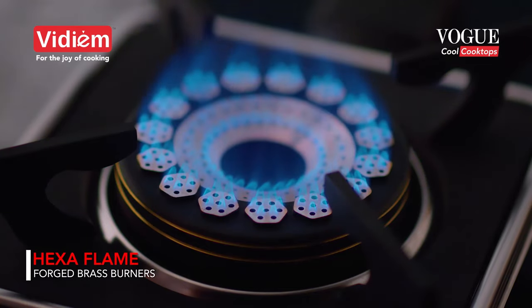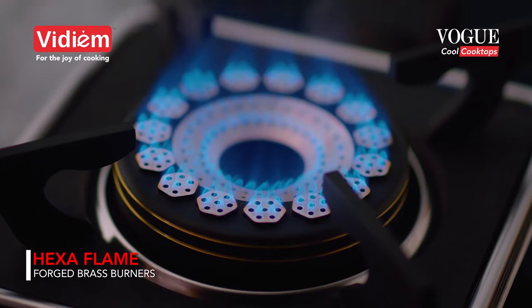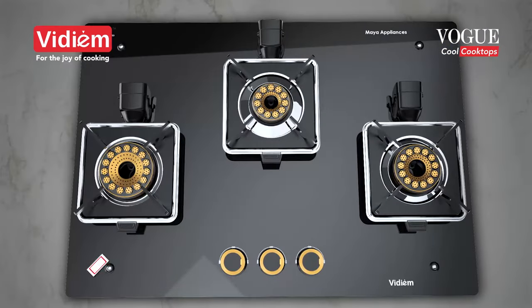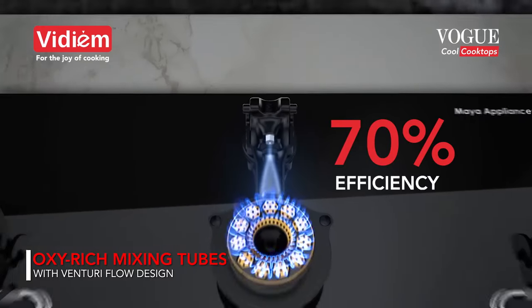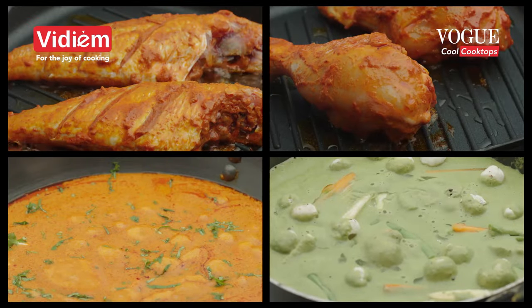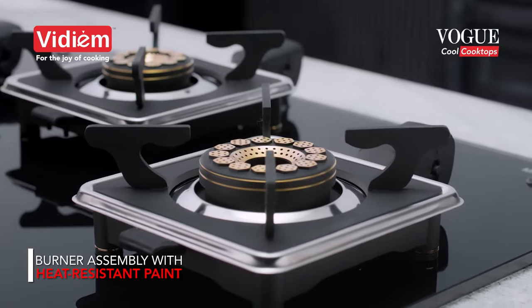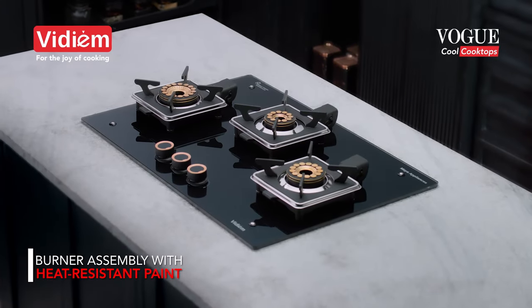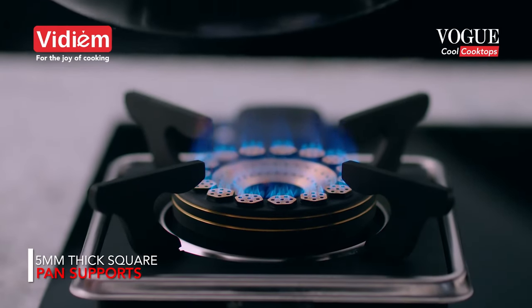Introducing the all new hexaflame forged brass burners for even heating and faster cooking. Oxy-rich mixing tubes with Venturi flow design offers 70% efficiency, making it the world's most efficient hob. Burner assembly with heat-resistant paint keeps your cooktop looking brand new for years to come.